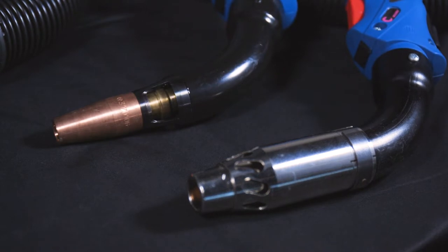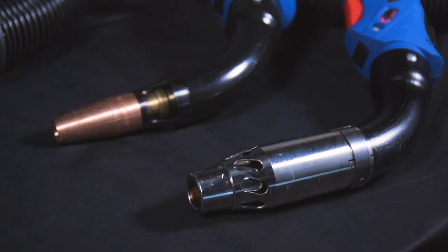The fume shroud is the part of the fume extraction torch that sits on or behind the nozzle. The shroud has openings to allow the vacuum to direct the fumes away from the welder into the torch and back to your filtration system.